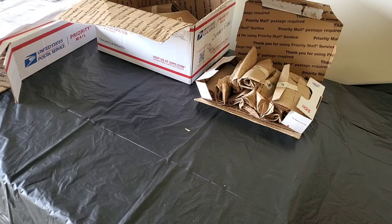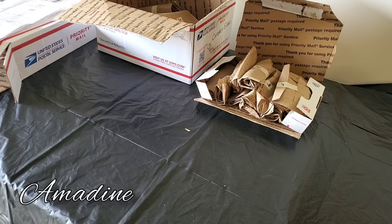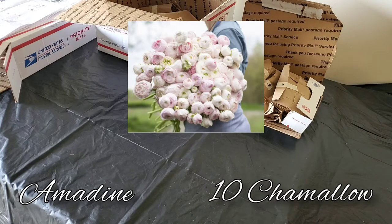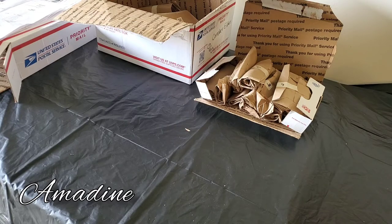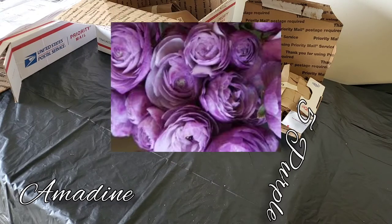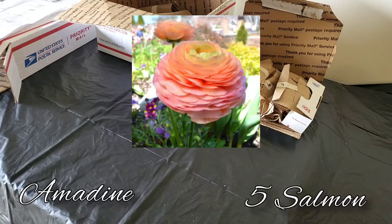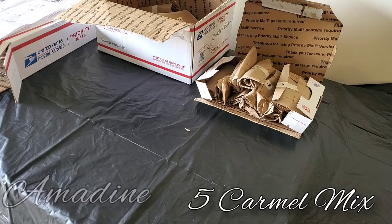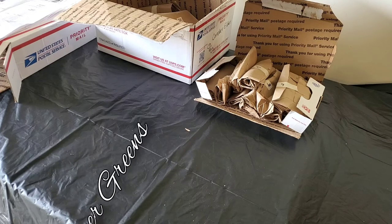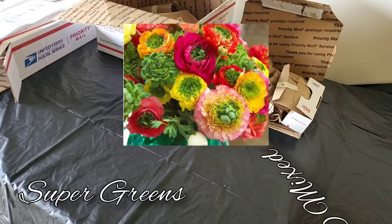The next variety is Amidine, another pretty popular one you can readily find. I ordered 50 of these: 5 bonbons, 10 chamallow, 10 of a mix, 10 porcelain, 5 purple jean, 5 salmon, and 5 caramel mix. The last variety of ranunculus I ordered was Super Greens — I ordered 10 of a mix of those. I'm really excited about the ones with the green centers.